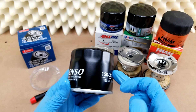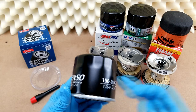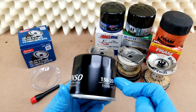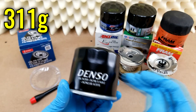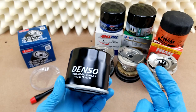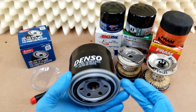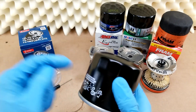The can feels pretty stiff, which tells me the wall thickness is probably 20 thousandths of an inch. I wish it was thicker, but the weight being 311 grams — which is pretty average for a good quality filter — tells me it's probably not any thicker than that. The heaviest I've seen is 350 grams on a Bosch Distance Plus that had a really beefy base plate, so I doubt this case is any thicker than 20 thousandths.